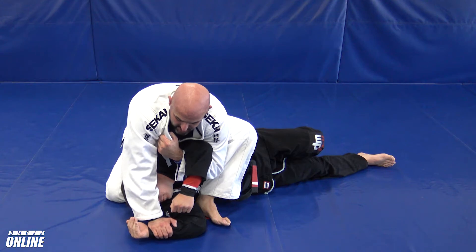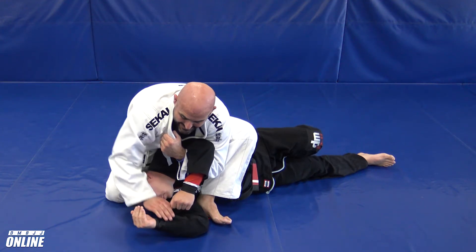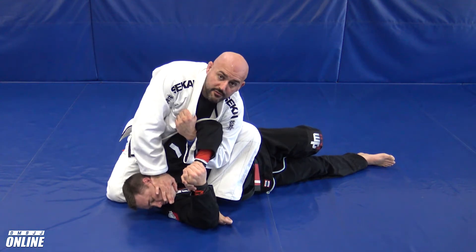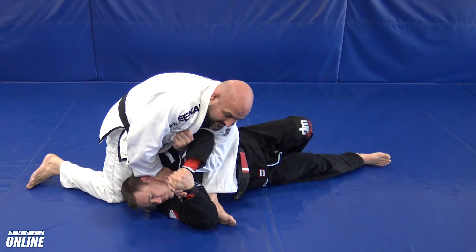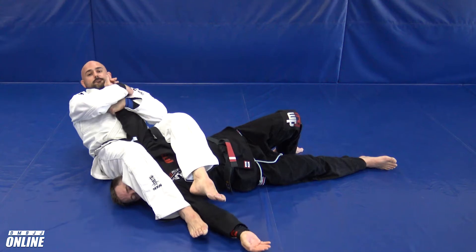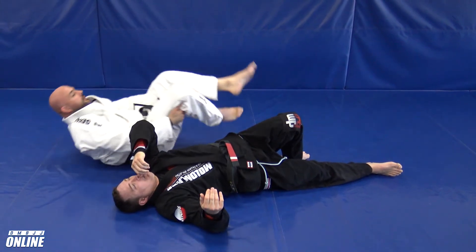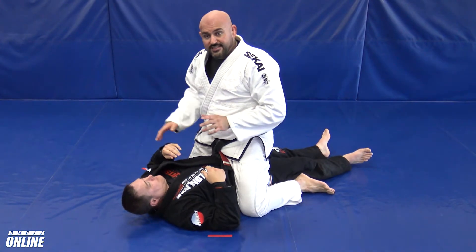If you scoop too deep you're not going to have an easy time stepping your right leg over, because you're pulling your head down — so don't go too deep, just hold the collar like this. As soon as I let this go, chances are he's going to protect both hands, which is fine. I lean my weight onto my opponent, step around, sit down, and then eventually work the release into the finish. That's number one.